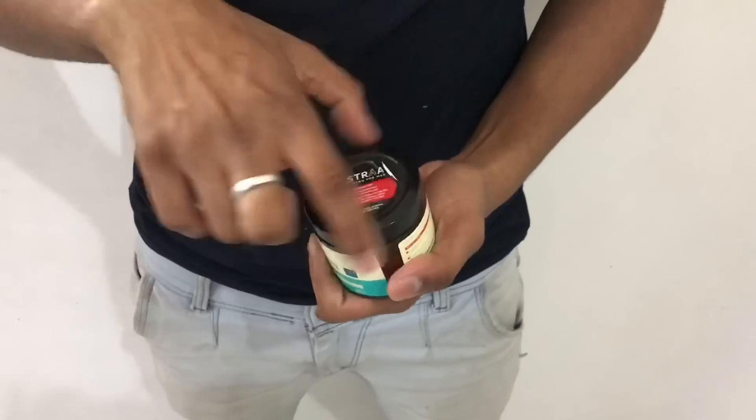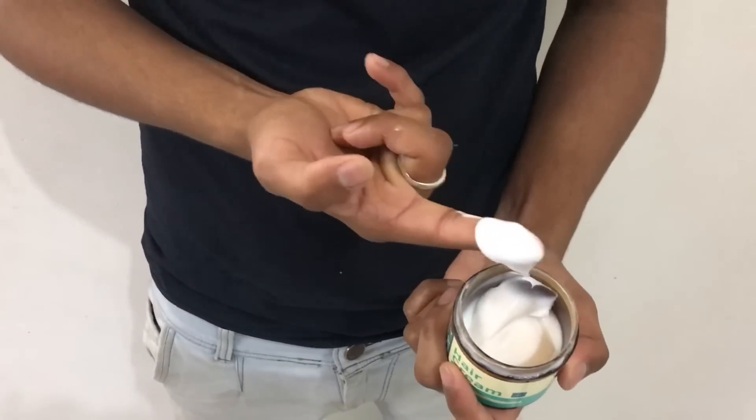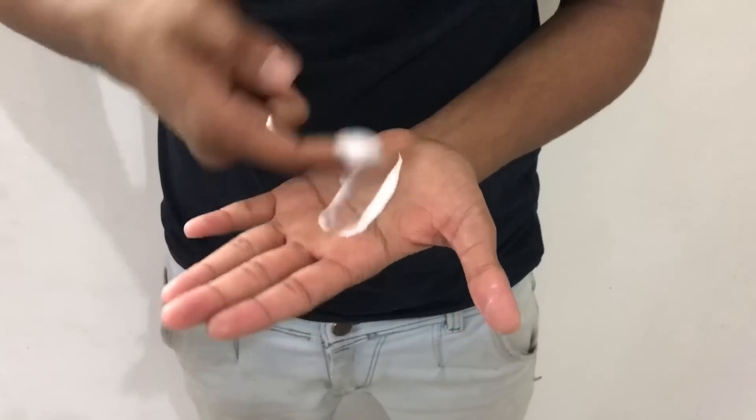Now let's talk about this product's scent. Honestly, I don't quite know how to explain this product's scent — it's hard to describe. Overall though, the product is good. I personally like the scent. It comes out like a cream, without any effort.